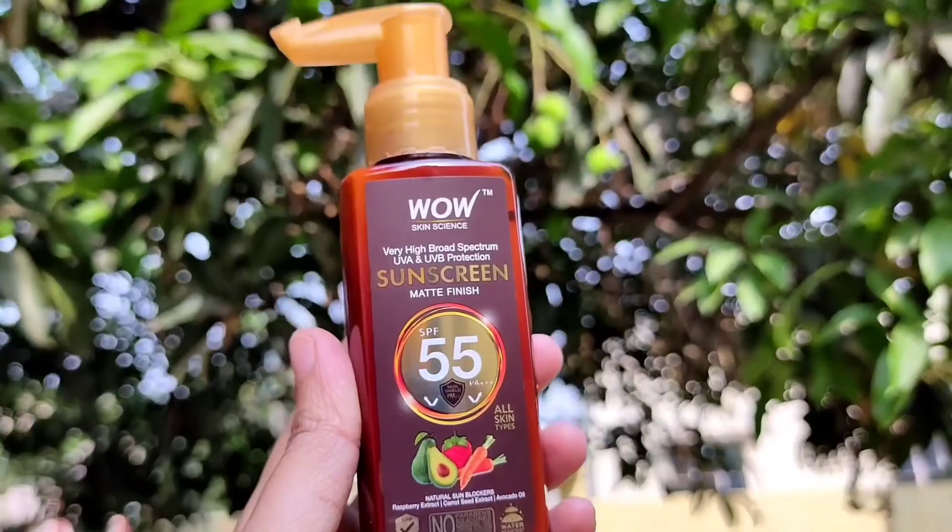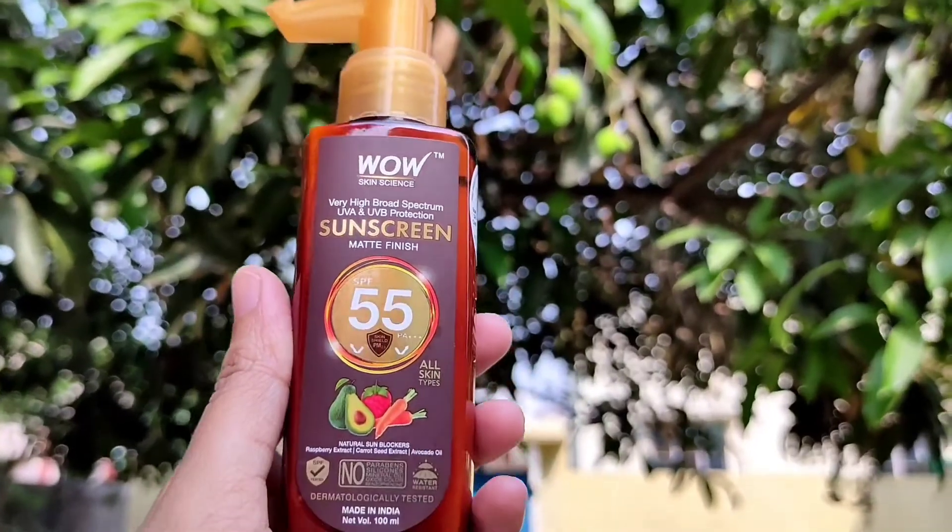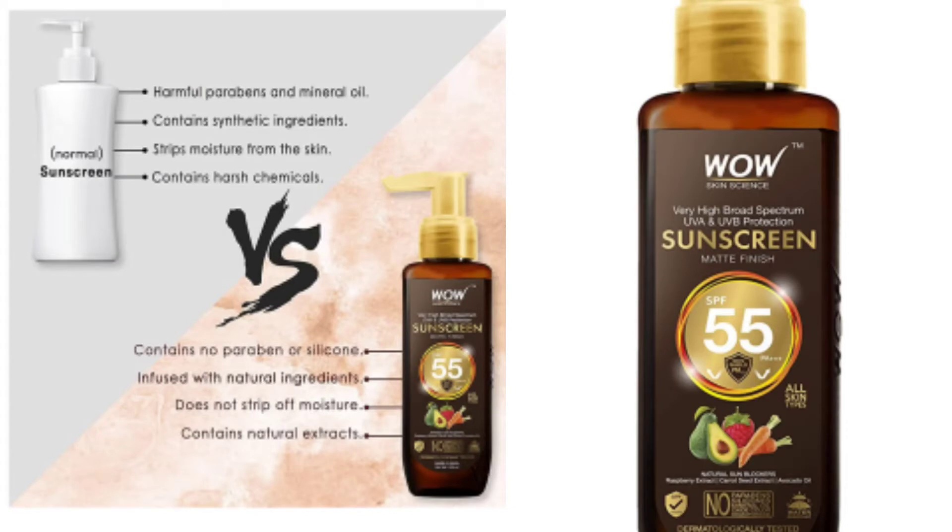In today's video, I am reviewing a sunscreen which is from the brand Wow Skin Science. This sunscreen is made of all natural ingredients. It is also free from harmful chemicals like barium, silicon, sulfate, mineral oils, etc. Wow Skin Science is a Made in India brand, and their ingredients are prepared in the Himalayas. Even the water used in their products comes from Himalayan streams.